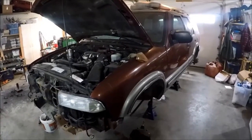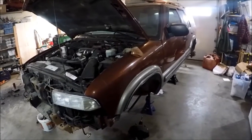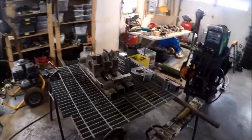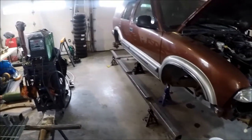Hello YouTube. We've got another update video. Been working on the walking beams and the main beam that the walking beam is going to be supported on.